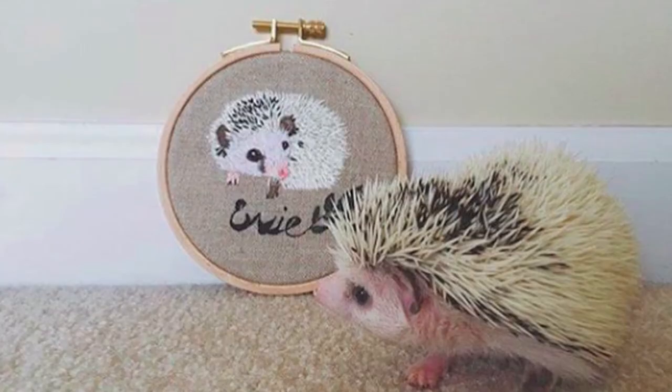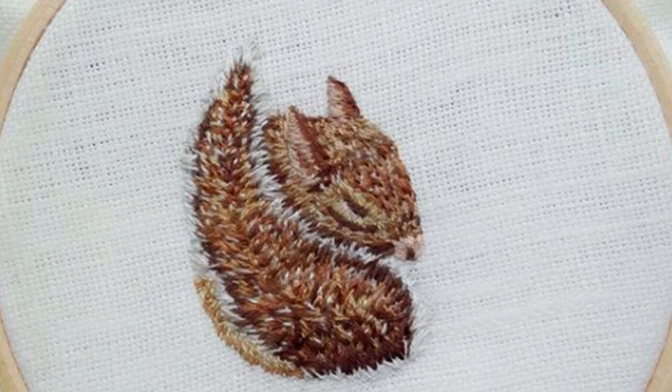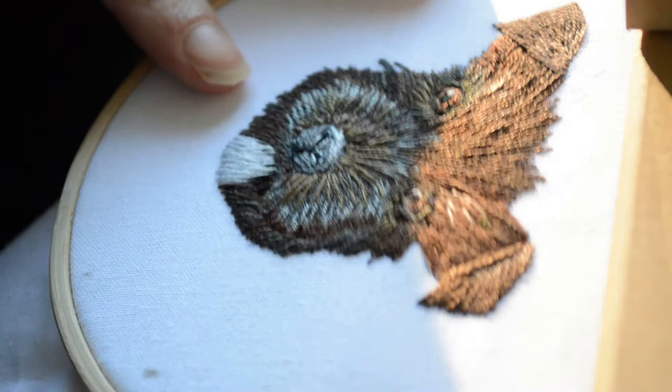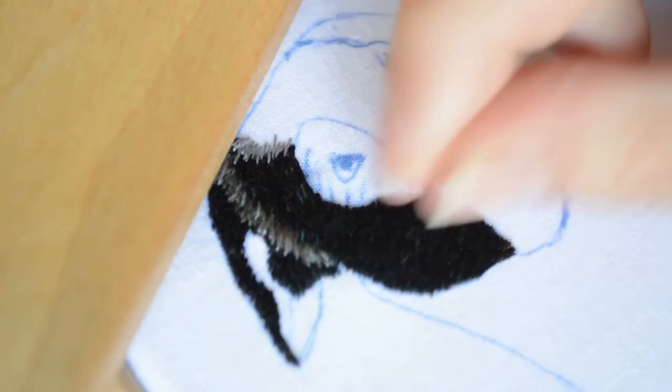I started giving it a go with this guinea pig and after that I just kept on going. In this class I'm going to focus on the most common one, and that is the dog. I'm going to show you how to stitch two types of dogs — one dog with long hair and the other one with short hair.